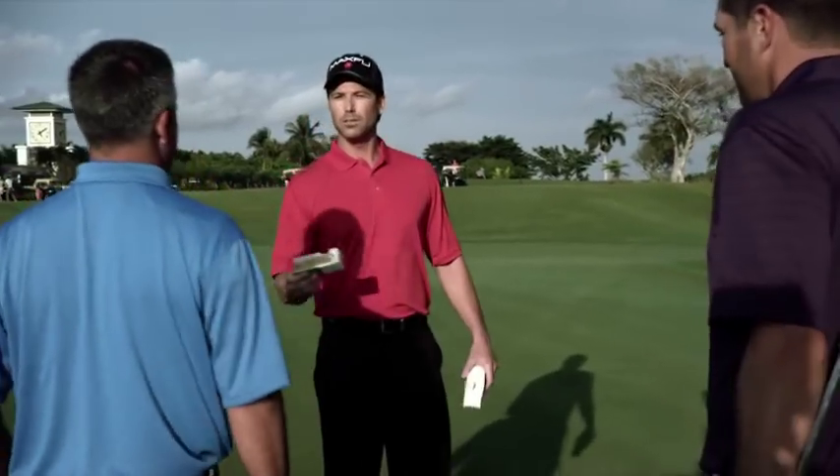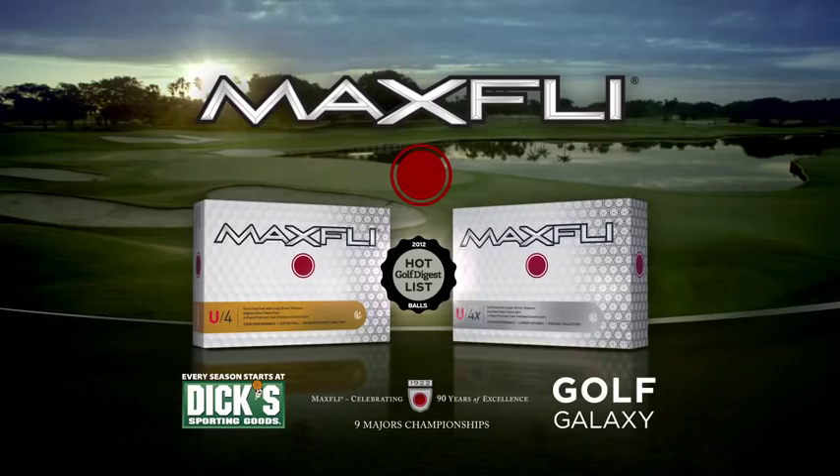So what were we playing today? The new MaxFly U4. Better than the ball I play now. Got some great feel. Award winning MaxFly U4 series golf balls — you gotta play it.